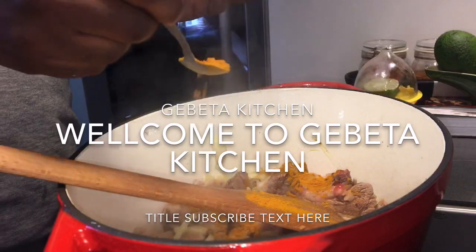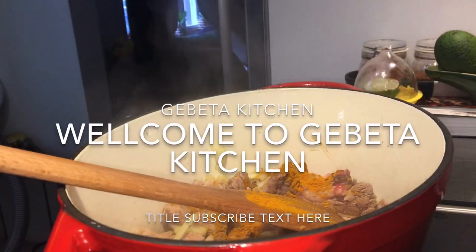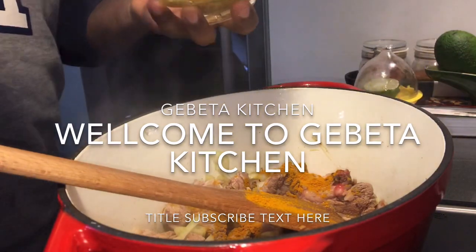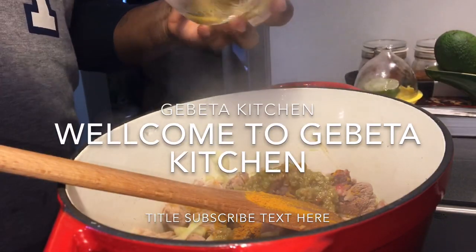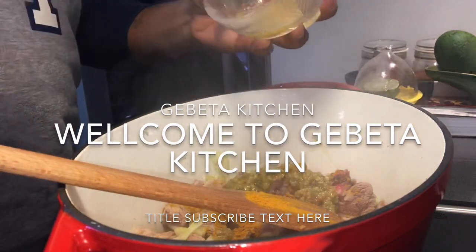Now let's add the whole wheat and add a whole corn. You can even add the flour to the flour. Add the flour to the flour. With the flour,